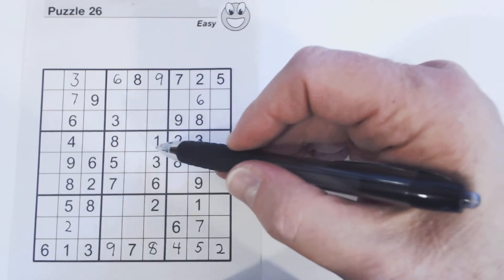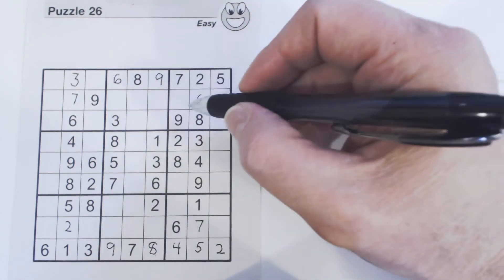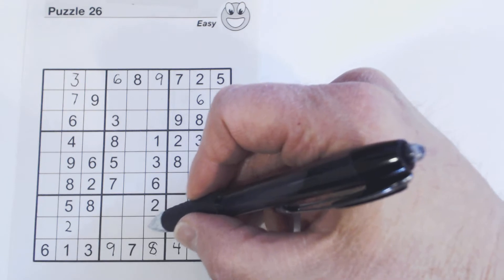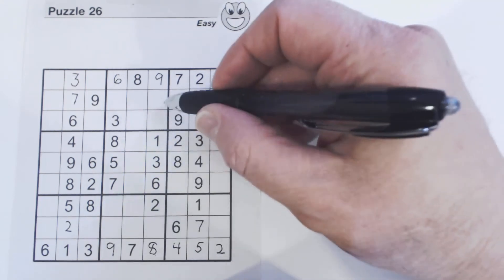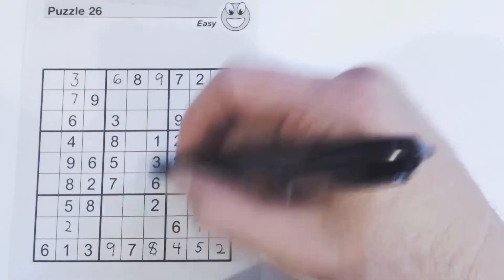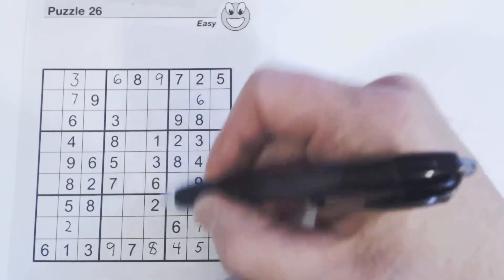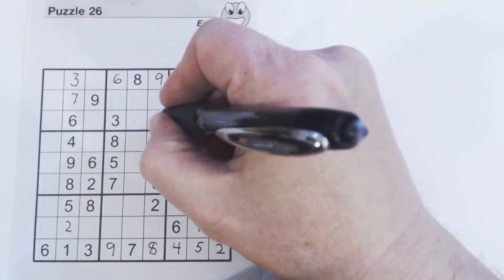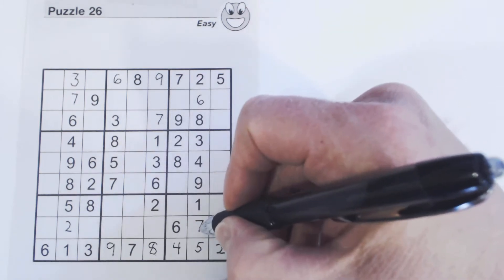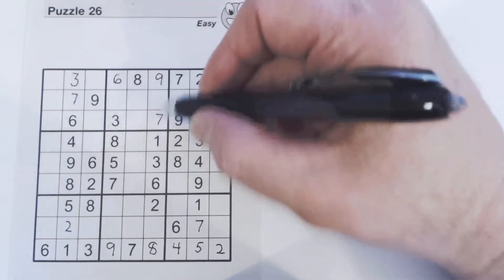I'm going to go a little bit faster now that I've explained how this works. This column is missing four, five, and seven. There's a seven in one row, so that cell is four or five. There's a seven in another row, so that's also four or five. So we have twins there as well — four and five are taken for those two cells, so the seven goes in the remaining cell. We can't solve the four or five right now.